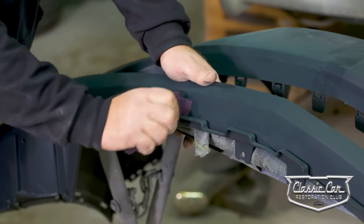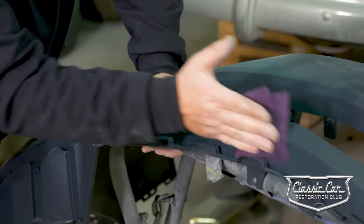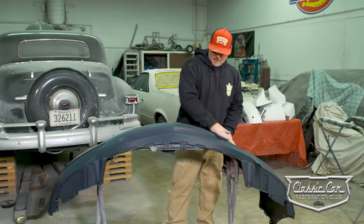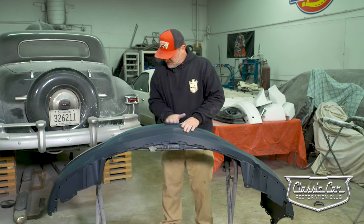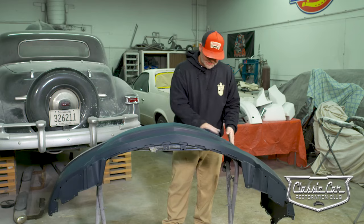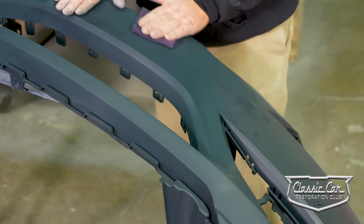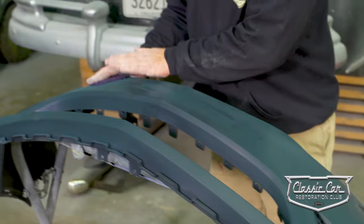Make sure you get into all the nooks, crannies, and crevices because these things do not hold paint unless they are prepped properly. You're basically looking for your area to be smooth and imperfection-free, and you'll want to check as you go to make sure there are no imperfections in the sealer from the factory — because sometimes there can and will be imperfections in the factory sealer.